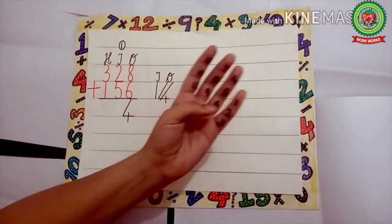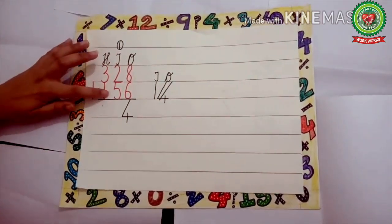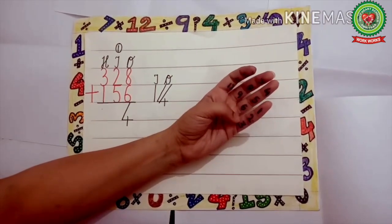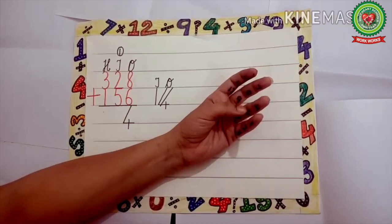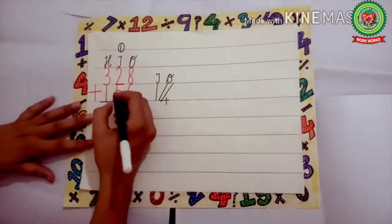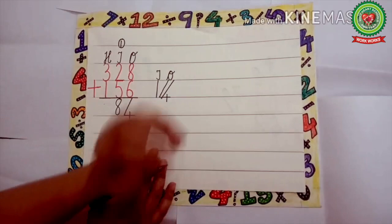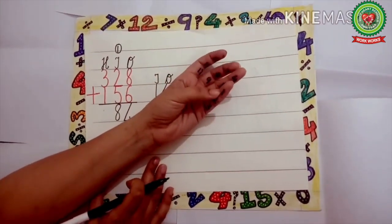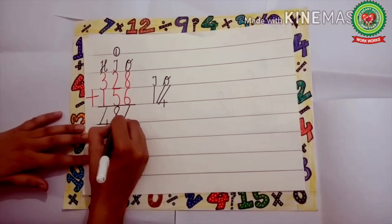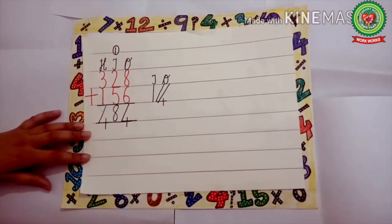Now add 1 plus 2: 1 on the head and 2 on the tips — 1 and 2. What comes after 1? 2, 3. Now add 3 plus 5: 3 on the head and 5 on the tips. What comes after 3? 4, 5, 6, 7, 8. Write 8 under tens. Now add 3 plus 1: 3 on the head and 1 on the tip. What comes after 3? 4. Write 4 under hundreds. Draw a line. So 328 plus 156 equals 484.